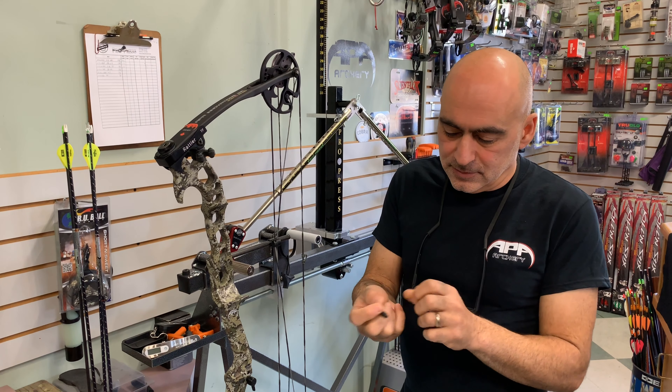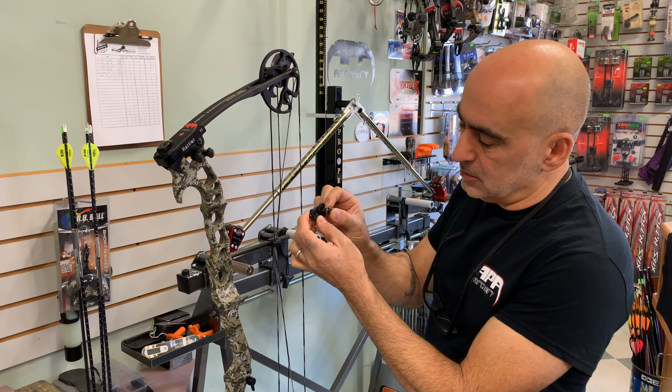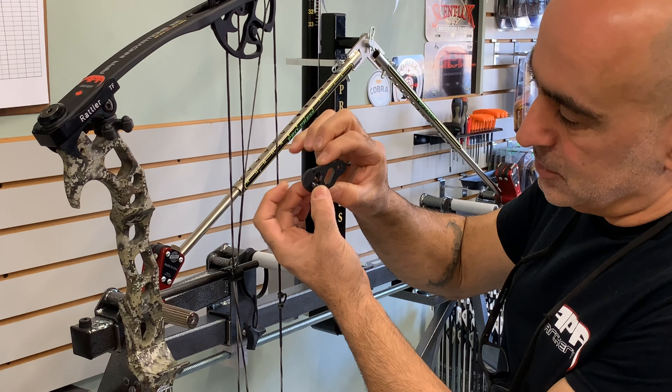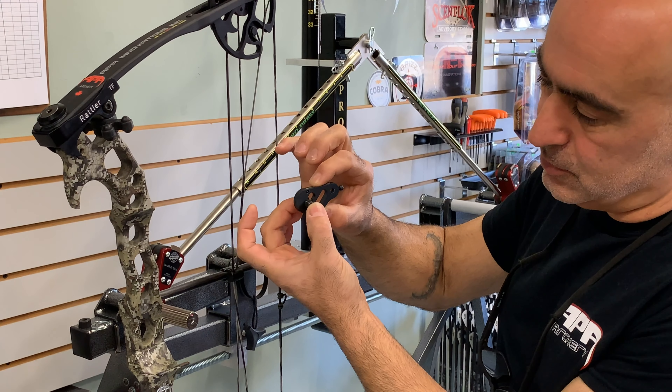What you want to do — I'm going to put this on the opposite side — your bolt goes through the main bracket and it's going to screw onto the riser. Your height adjustment on this AeroRest will be done by simply sliding the rest up and down on the main lock screw.